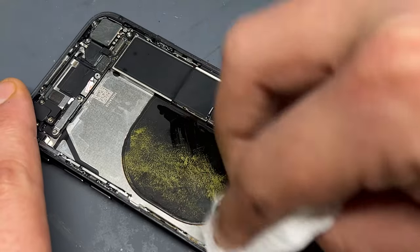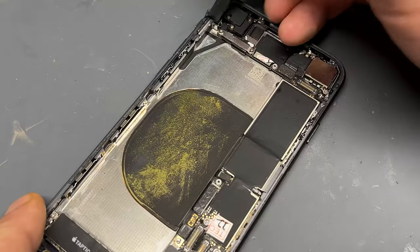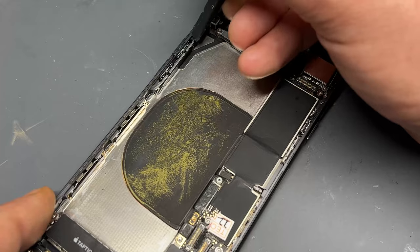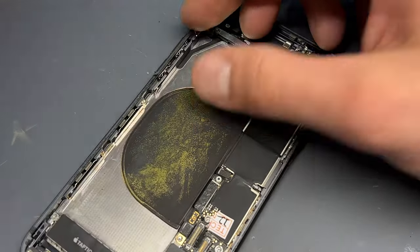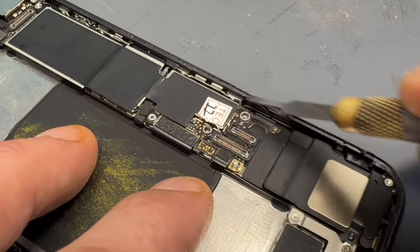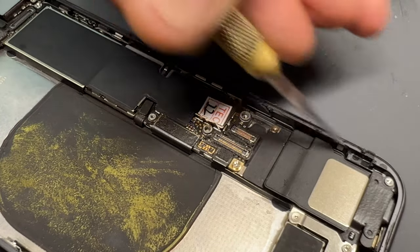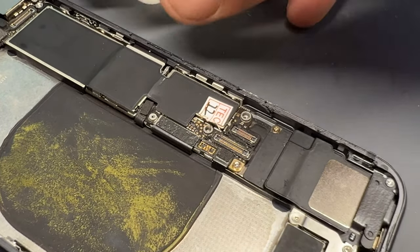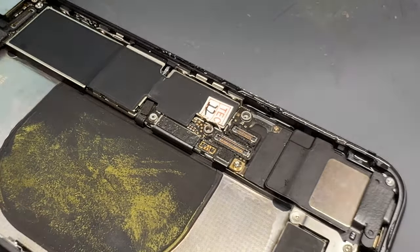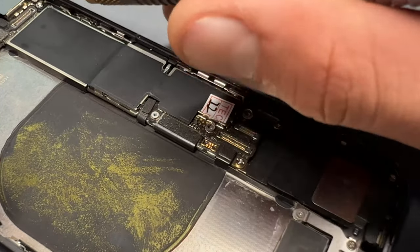Once the strips are pulled out, we can get the plastic pry tool again underneath the battery and pull it upwards. We've just got that last bit of snapped adhesive to clear off and then dry up any excess alcohol left behind. Now that the battery is removed, we're going to work on the edges of the chassis removing any leftover adhesive from last time. I use a mixture of the plastic stick and a small chisel-style scalpel tool with some isopropyl alcohol to get any stubborn bits away.